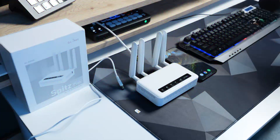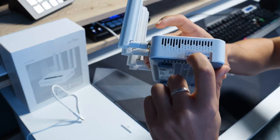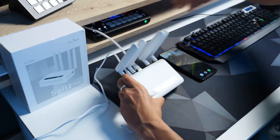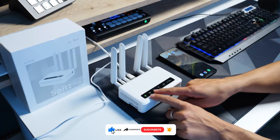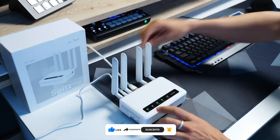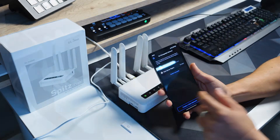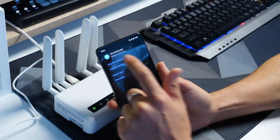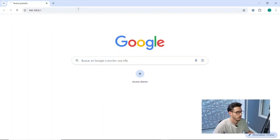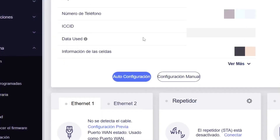The installation is as simple as inserting a SIM card, connecting an RJ45 cable to your equipment, and powering it up. The moment the lights turn on, the device starts to register. Your browser will open, you enter the IP address that's shown, or you can also do it with the mobile app. Then it's simply registering the device, entering your data, setting a password, and hitting auto configuration — click and it will be done automatically.